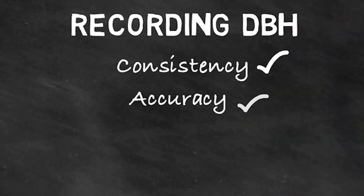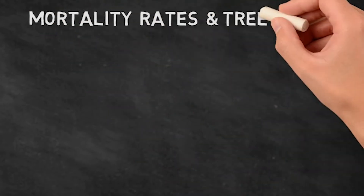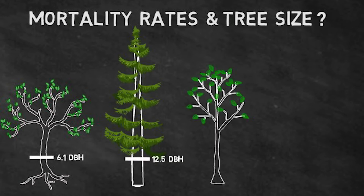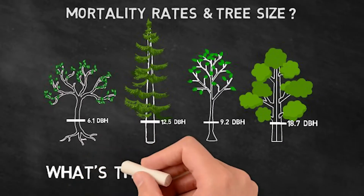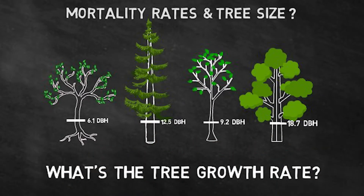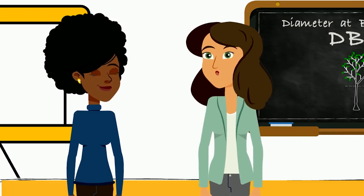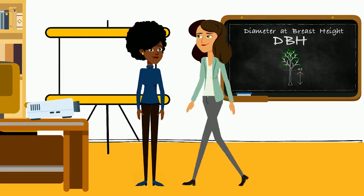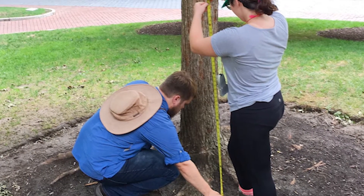Recording DBH consistently and accurately over time is important for several reasons. Urban forest managers and researchers might be interested in how mortality rates vary across different size classes of trees, and how much a tree is growing — with slow-growing trees being interpreted as having poor overall health. The simplest case for recording DBH is when it's possible to measure at 4.5 feet and the trunk is not leaning: measure up from the trunk base where the trunk meets the ground.